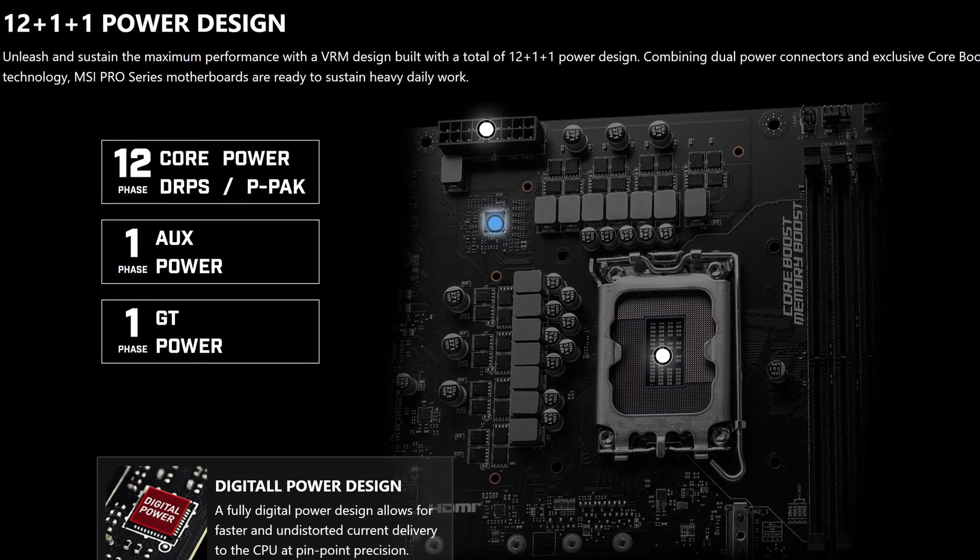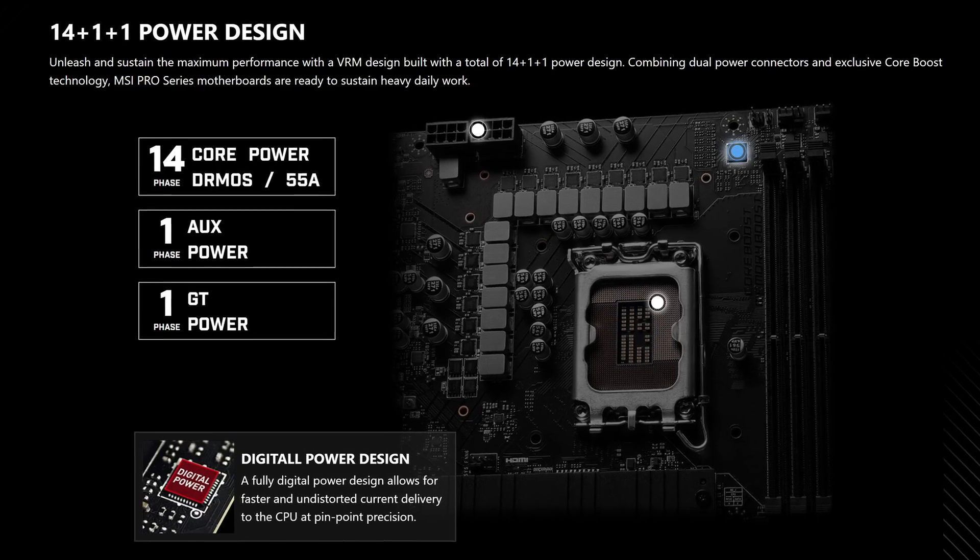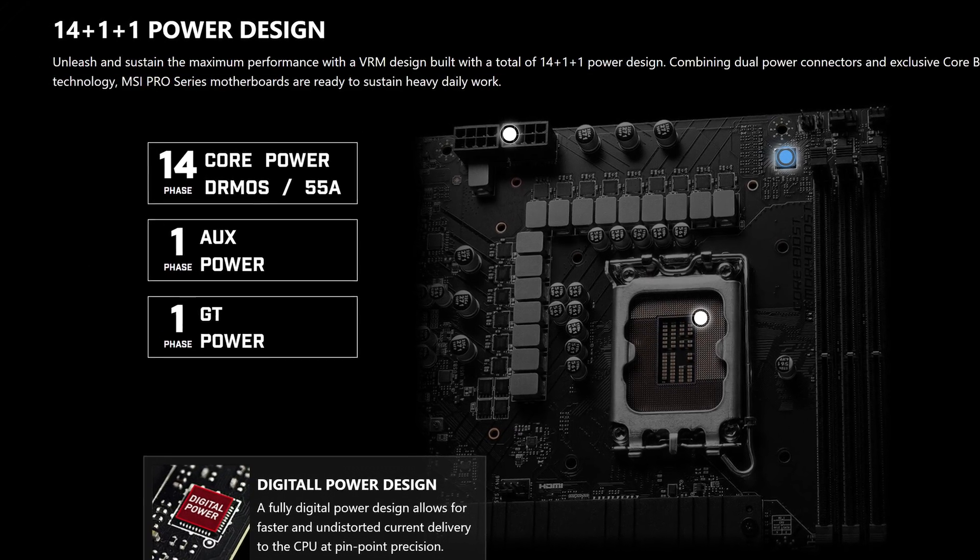So what corners were cut to make the price so low? Well, quite a few. Starting off with CPU power, here we have 12+1+1 power phases. While we do still have the two full 8-pins, this is still somewhat a downgrade from the 14+1+1 power phases of the Pro Z790P, which is the step-up motherboard from this model. Though this is still more than enough for most people, even if you're doing some light overclocking — only if you're doing some really hardcore stuff would this ever really matter.